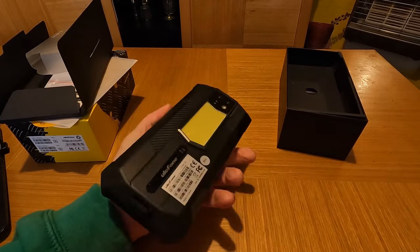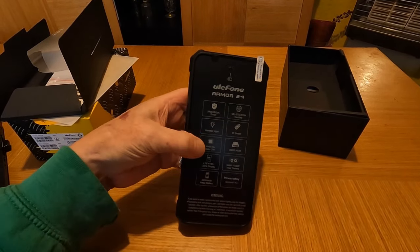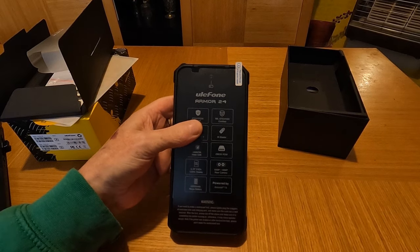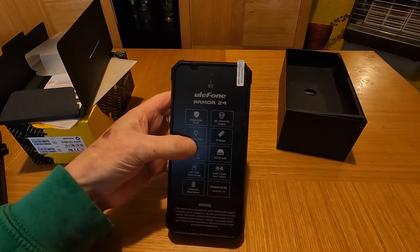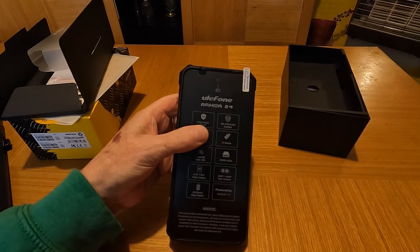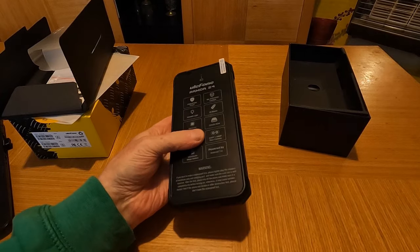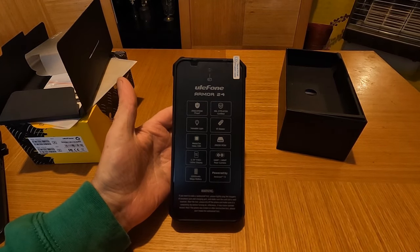I'm going to load the apps I want onto it. This is bare bones — it's proper Android 13 with no manufacturer overlay. My Xiaomi Redmi Note runs Android 13 but has their own overlay and a load of bloatware I had to remove. This comes with absolutely no bloatware — it's stock Android 13.